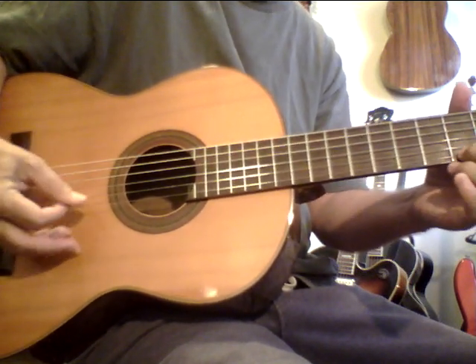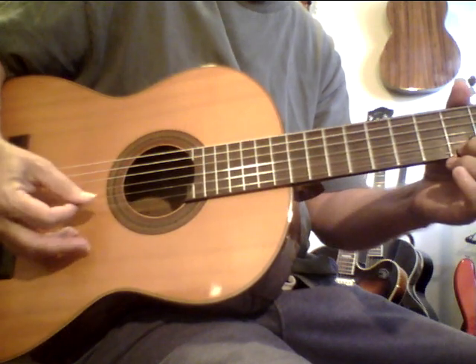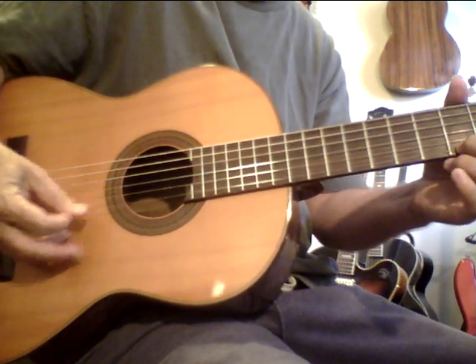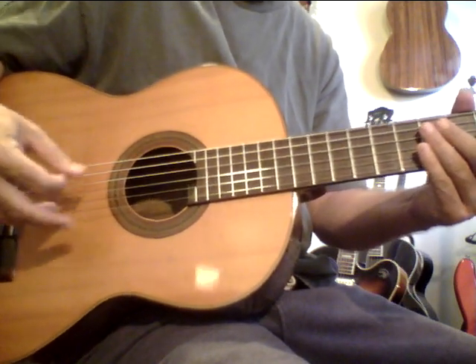It's that simple. So 12 notes, then the second set of 12, and increase the volume as you get into that second set.